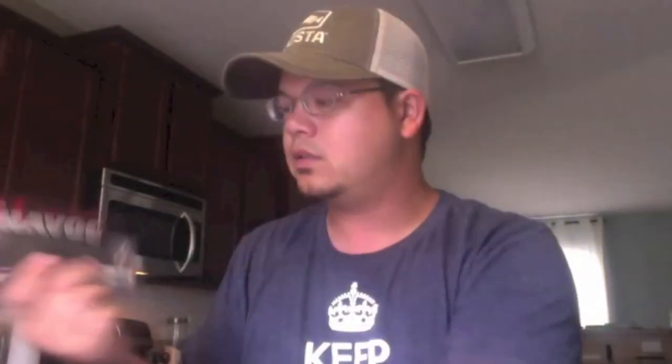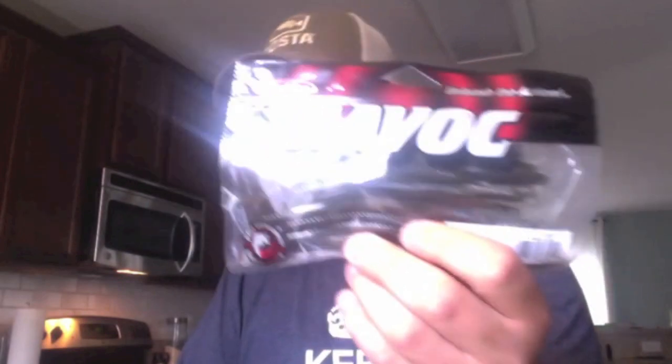Got some finesse worms for Carolina rigging — this is in the dirt color, these are awesome. Got some bottom hoppers, shaky heads, Carolina rigs, drop shots. Got some in June bug, some more in green pumpkin. Some more worms in June bug as well. Mostly Carolina rigging and shaky heading for me on these.